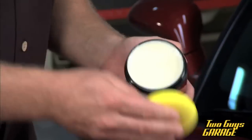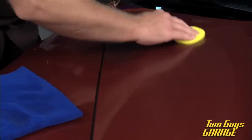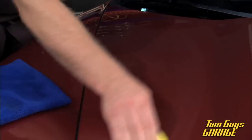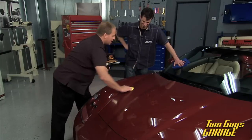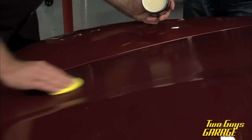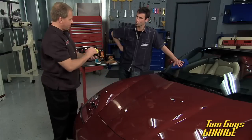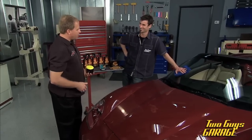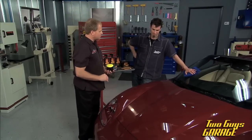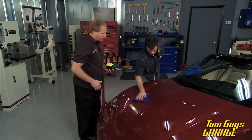You always want to follow the manufacturer's directions for applying and removing a wax, and this is what we call a 'wo-wo' — that means you wipe it on, wipe it off. Go ahead and take your microfiber and just gently wipe that wax off. You might think you want to let it dry, but no — it's wipe on, wipe off. Just wipe it right off.